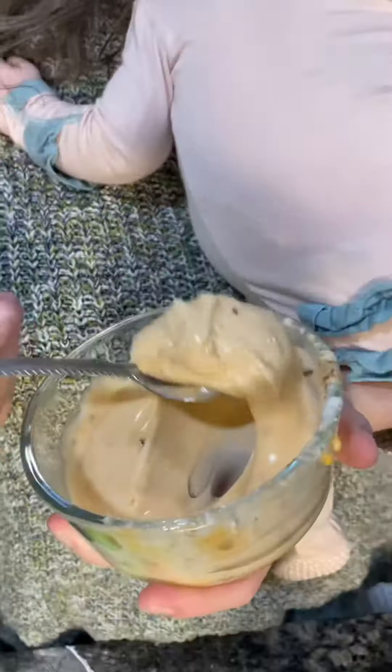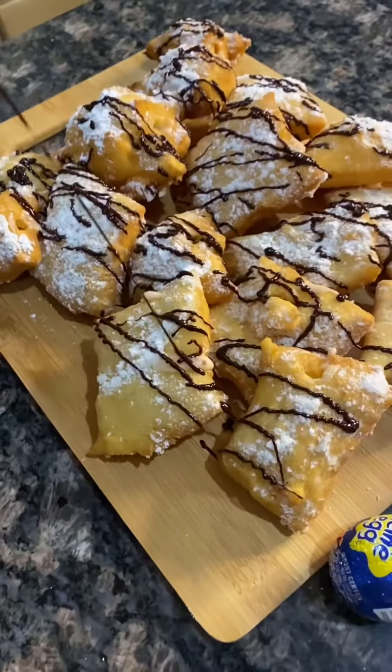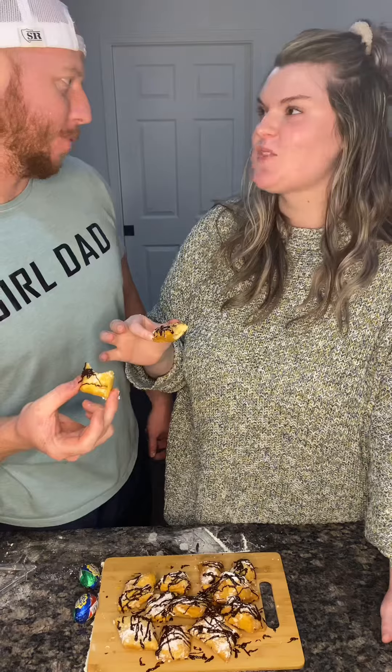Drizzle the powdered sugar. Microwave the chocolate shells and the inside — that's the consistency you want. Pipe it up, drizzle your chocolate. That's so good. So good.